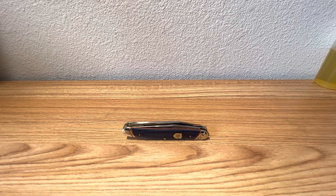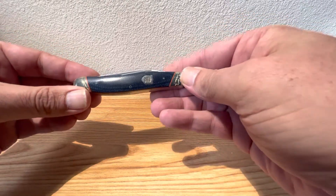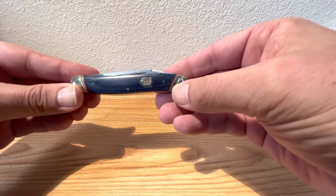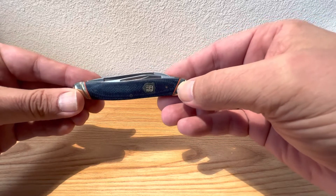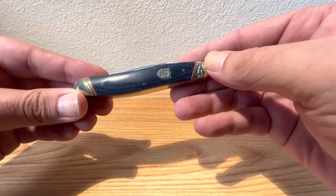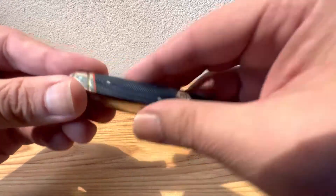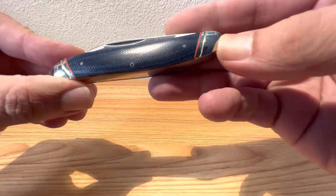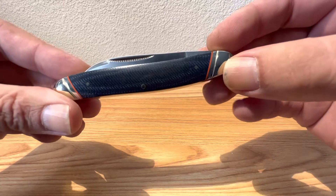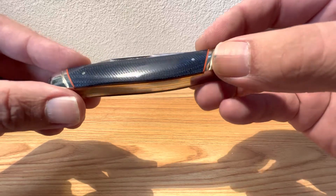Hey guys, Dave here. Today on Steal Euphoria, I thought we'd take a gander at this little guy from Rough Rider. This is called their Improved Muskrat, and we'll take a look at what they mean by improved — it just means they changed the blade style on one of the blades. This one is in the blue denim micarta scales with orange liners, which really gives it a beautiful appearance. Having that dark blue, almost blue jean micarta with the orange liners really did a fantastic job.